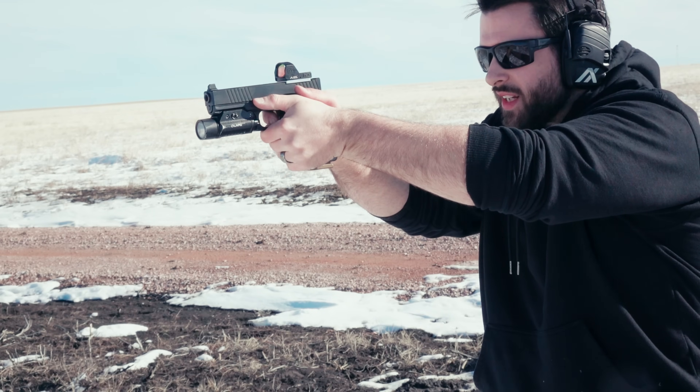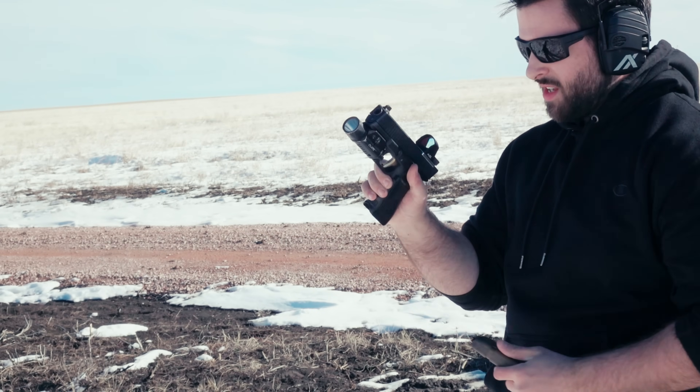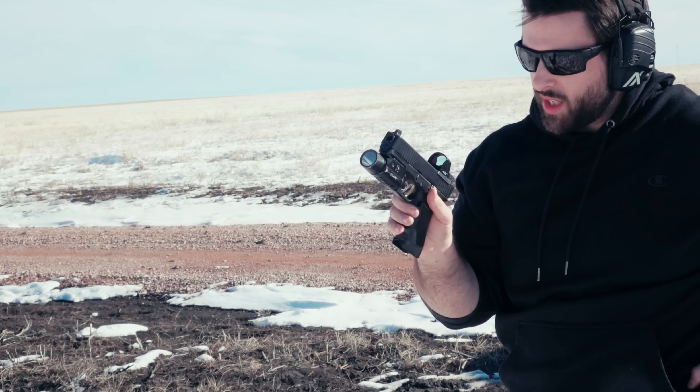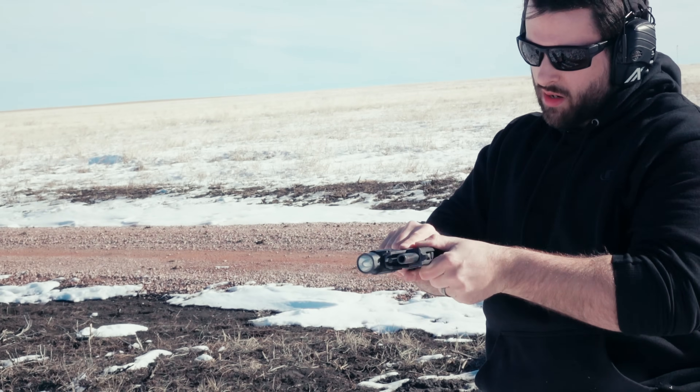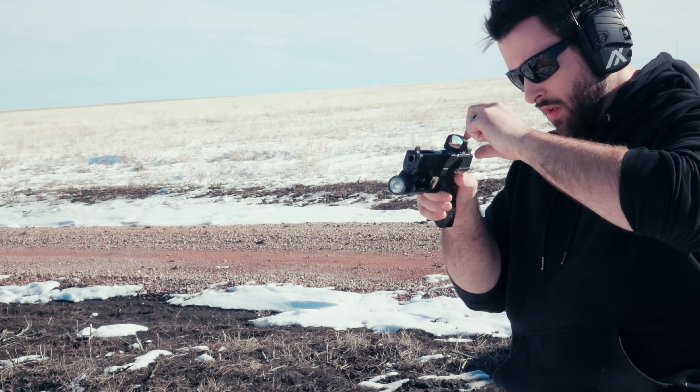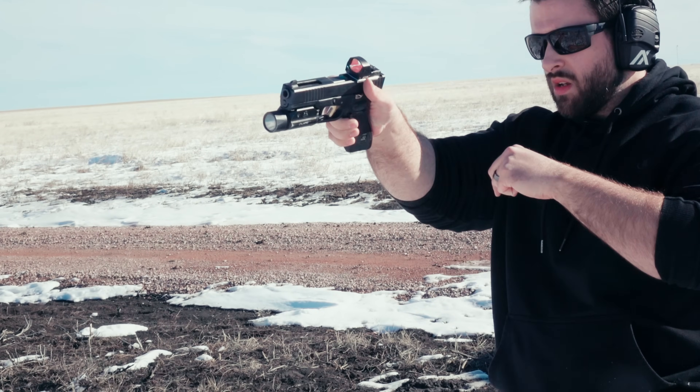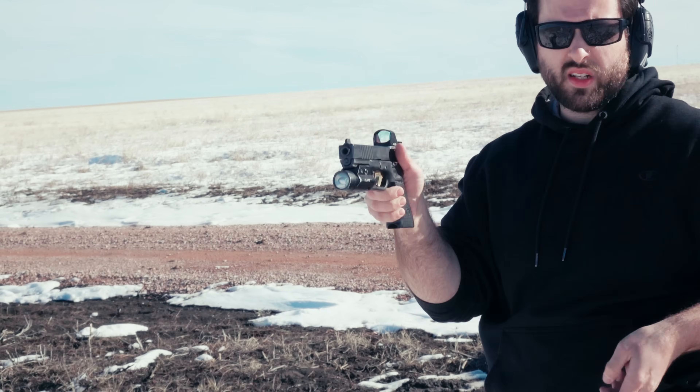And right on cue - that battery just died on camera.